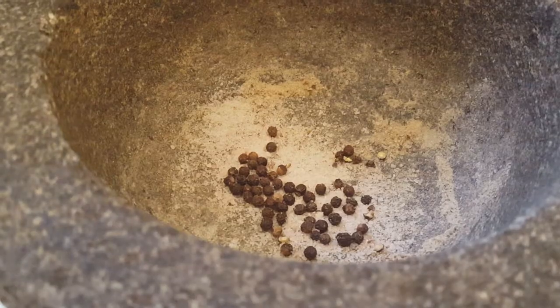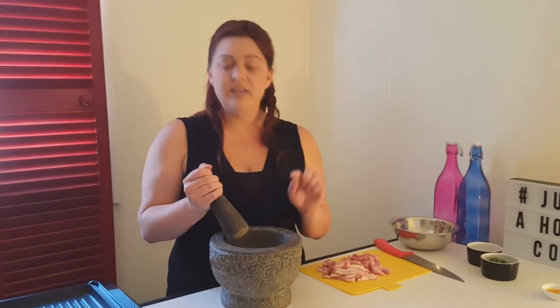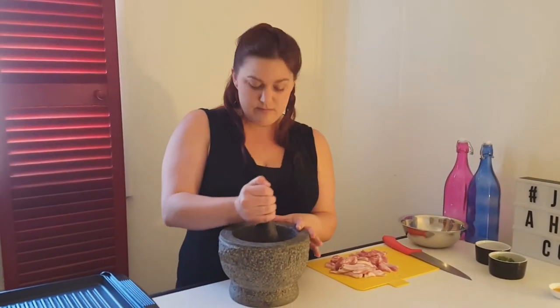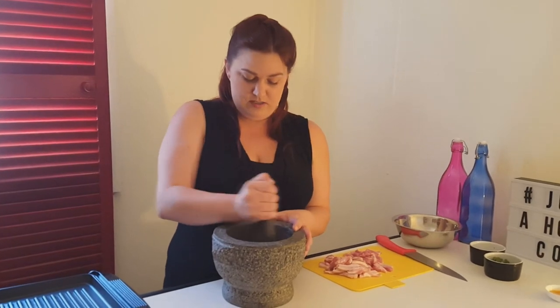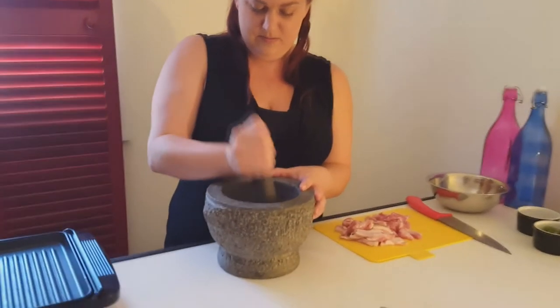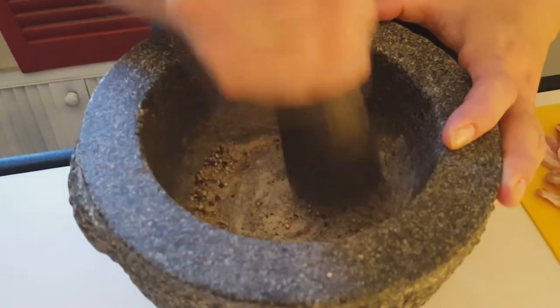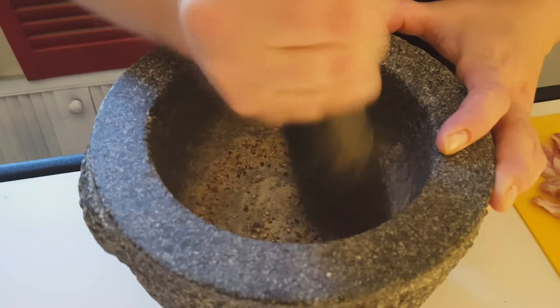If you'd like you could serve it with rice, but I tend to just serve it on its own with a chilli oil dip. Here I've got some whole peppercorns and some pink Himalayan salt that I'm just going to crush with my mortar and pestle. It's so much nicer if you use freshly cracked pepper and ground salt.